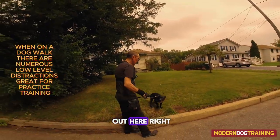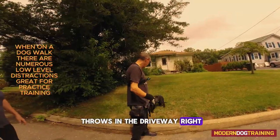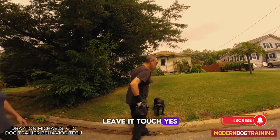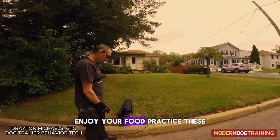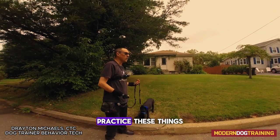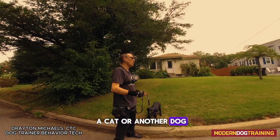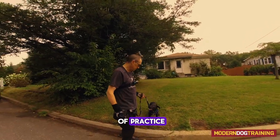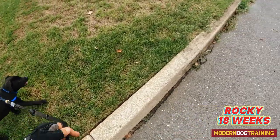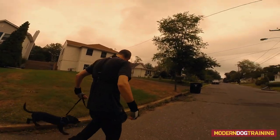Practice your touches out here. I always tell people it's like shooting free throws in the driveway. Practice things like leave it and touch when there's not much going on, so that when he sees a cat or another dog or something really active and you need to get his attention, you've already got a lot of practice built up.